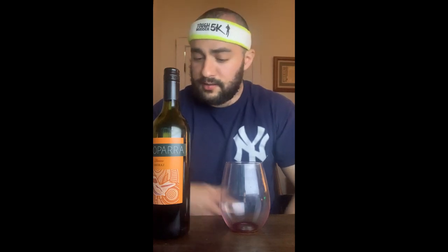Hello everyone, welcome back with another wine review with America's favorite wine reviewer Matt Monti. I'm not gonna pretend that I know what I'm talking about, but I'll give you my take.